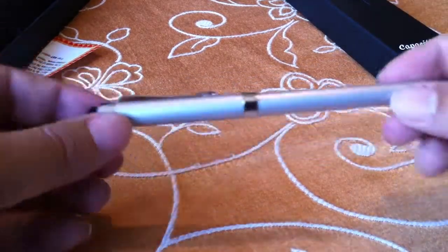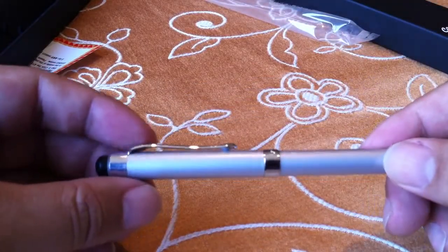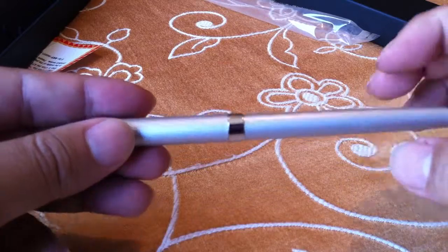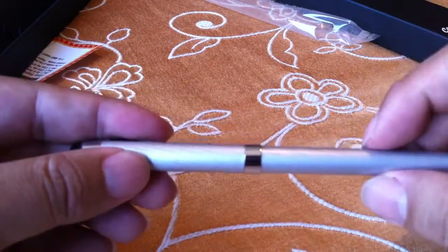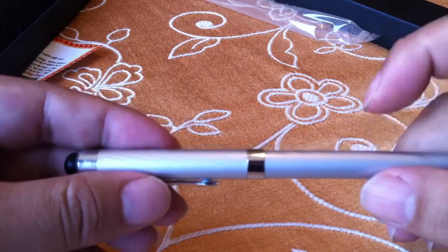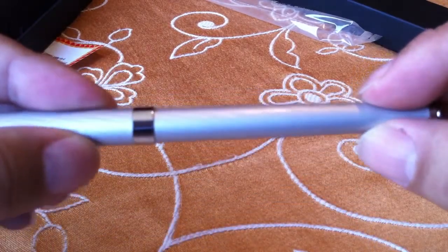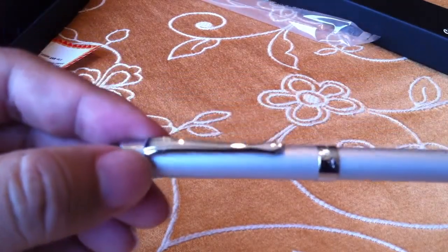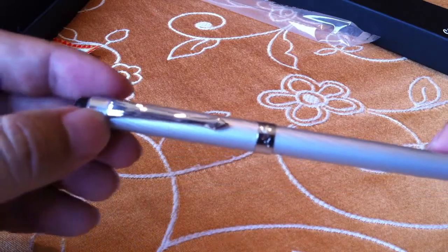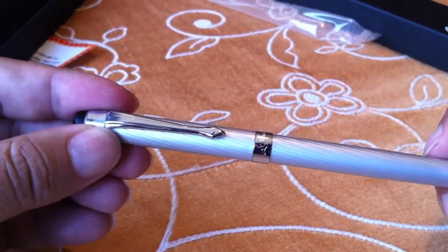It is a pretty nice little pen right out of the gate. It seems kind of like one of the standard Cross pocket pens. It's got a decent amount of weight to it and it feels like a pretty good build. The silver here with the swirl pattern definitely looks like it's painted on. There's nothing about this that screams super high quality, but again, this is a pretty inexpensive pen.